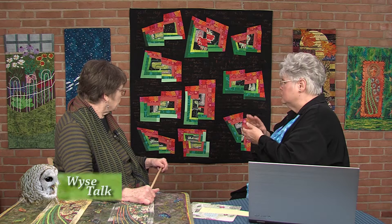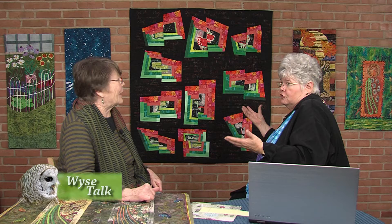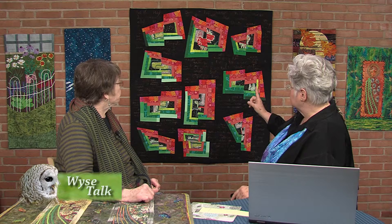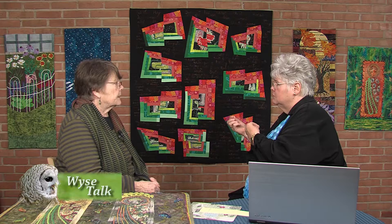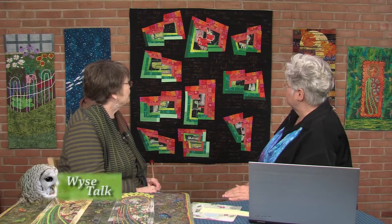I'm actually currently working on a log cabin quilt for a program I do, and it's very traditional. It's interesting to me how you took that traditional pattern and made it your own, and broke the rules — even the fabrics are not traditional. I also want to point out that you did machine quilting, writing on here with a machine — using your needle as a pencil. That's amazing. I don't know if people know how difficult that is. I'm practicing that now and it's not pretty.